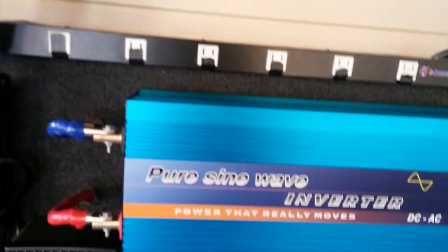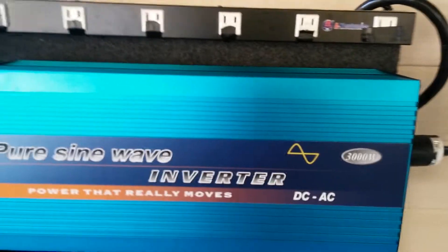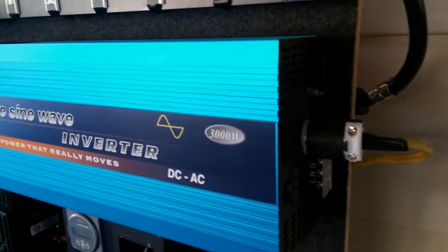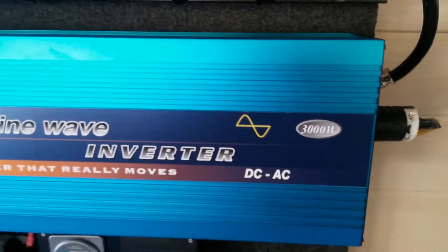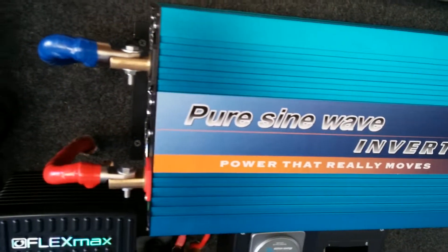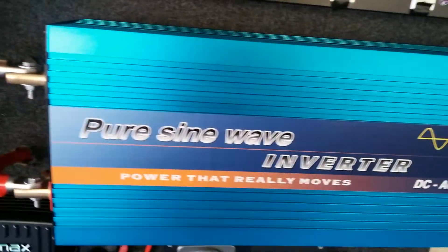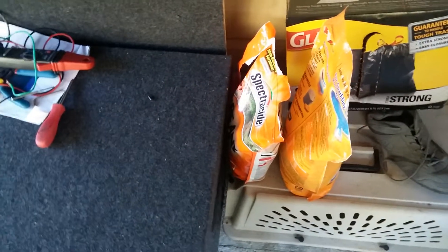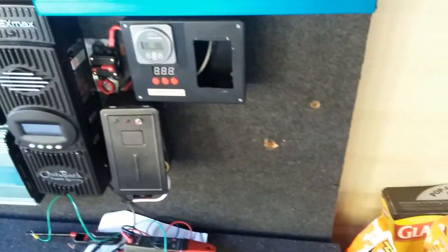Two months testing the pure sine wave and it's working out great. Everything in the house is on this now. I'll run it whatever I want at night and in the daytime switch back to AC line so the batteries can recharge. At some point down the road I'm going to add more batteries to my bank — right now I have 12, and I might add four, six, or even twelve more.